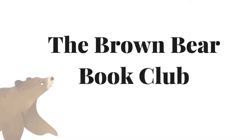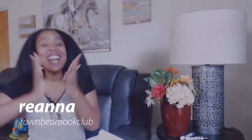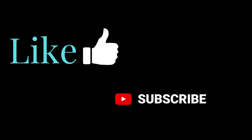How to plan your school year — whether you homeschool or teach in a classroom — in three simple steps. Welcome to the Brown Bear Book Club. My name is Brianna and we are all about empowering you with resources for young children. Whether you are a parent or educator, this is the place for you. Go ahead and hit that like and subscribe button if you enjoy content like this.